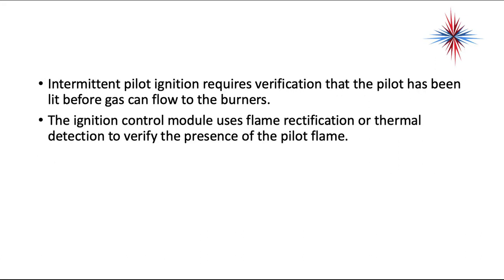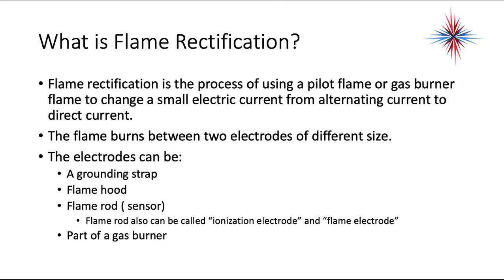Intermittent pilot ignition requires verification that the pilot has been lit before gas can flow to the burners. The ignition control module uses flame rectification or thermal detection to verify the presence of the pilot flame. Flame rectification is the process of using a pilot flame or gas burner flame to change a small electric current from alternating current to direct current. The flame burns between two electrodes of different sizes. The electrodes can be a grounding strap, a flame hood, a flame rod or sensor.